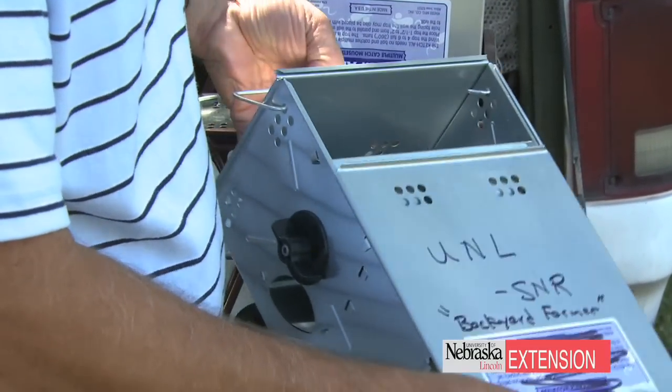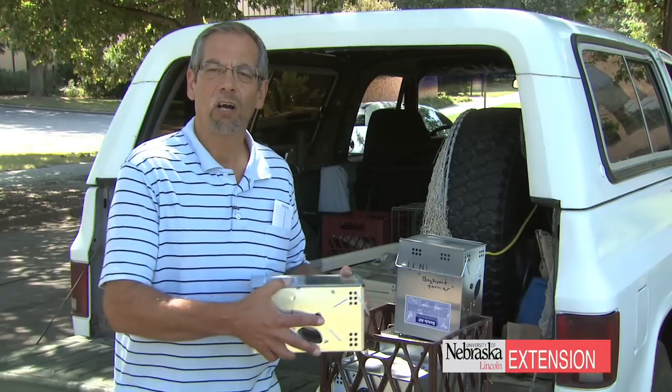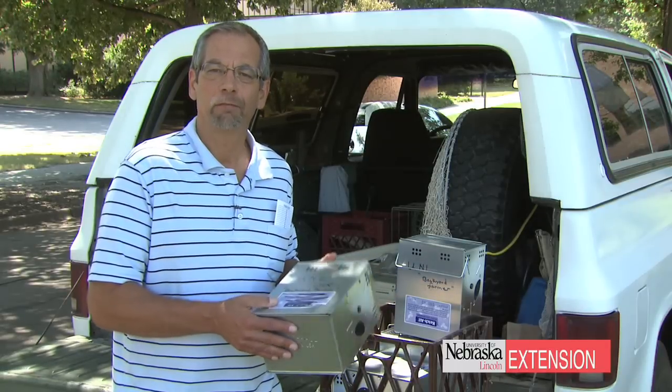They're a metal trap — they're aluminum — and they can be used outdoors. They're fairly safe for other animals, non-target animals, and they're safe for children as well.